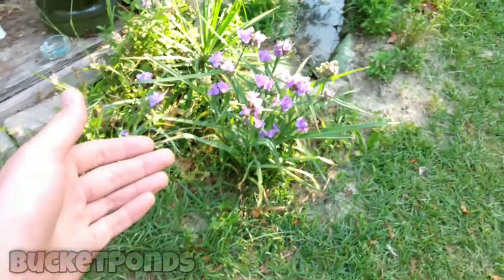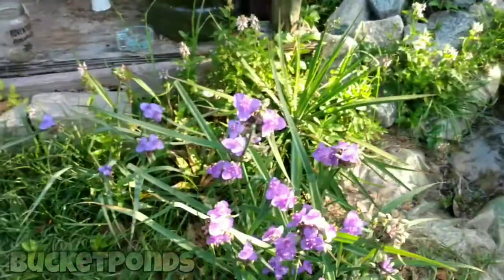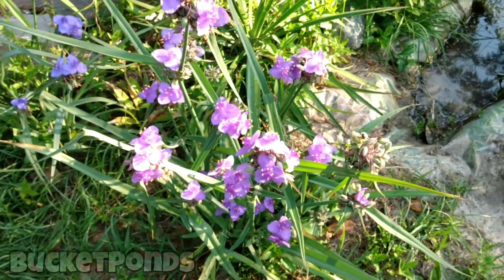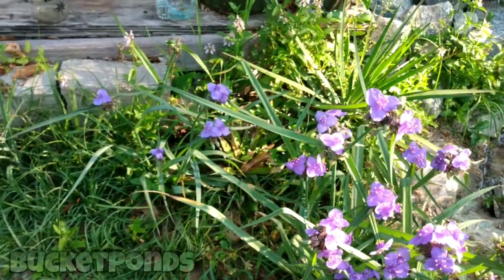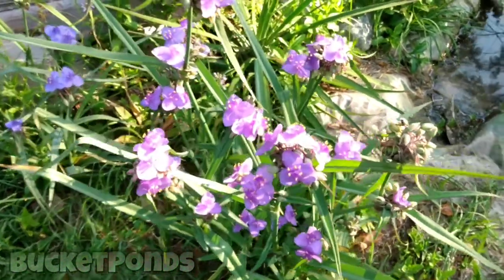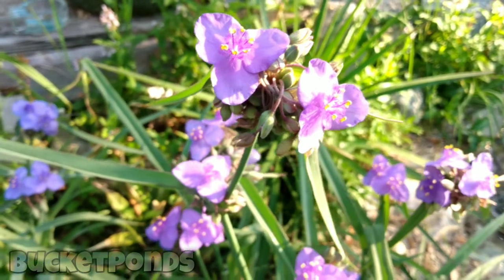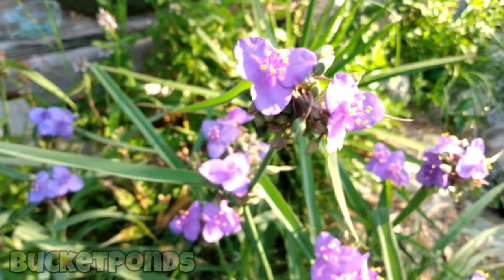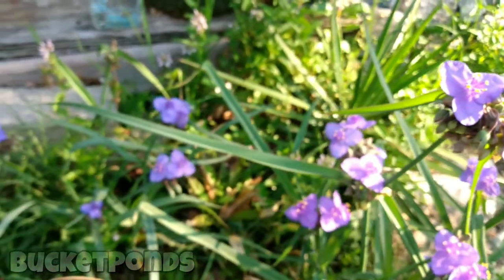In my area, this Virginia spiderwort — it might be Ohio spiderwort, I'm not sure — has really made its appearance this time of year. It grows native here, it's all over the place in my area, and I've been collecting it, transplanting it, and spreading it around my ponds. It's doing really well with lots of flowers, very nice. It's not some ornamental plant from the Amazon or anything like that — it's meant to be here, and it grows really well so I'm not going to resist it, I'm actually using it and spreading it around.